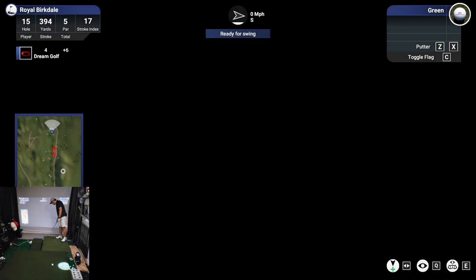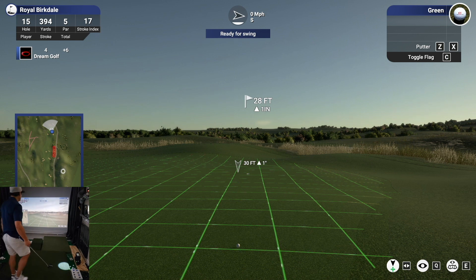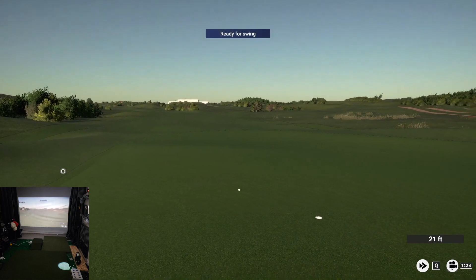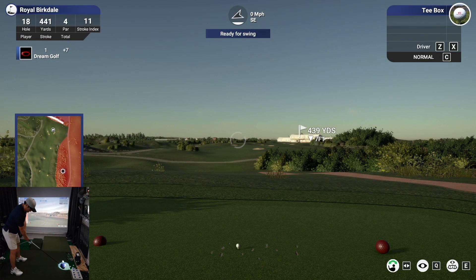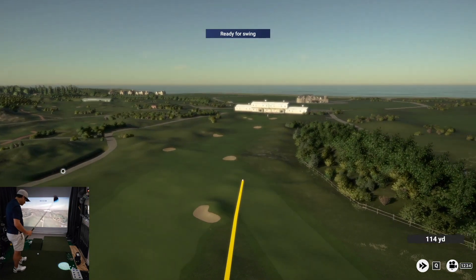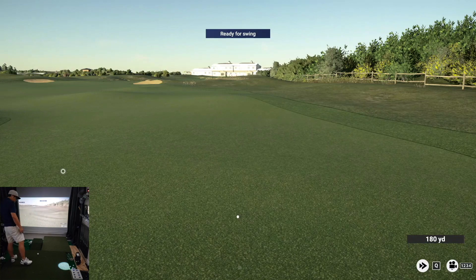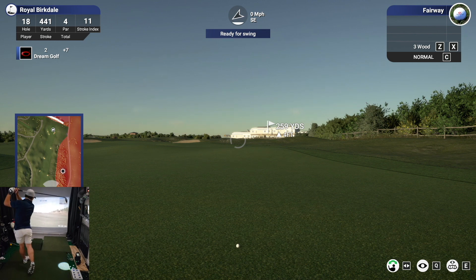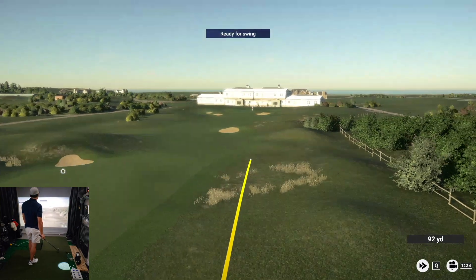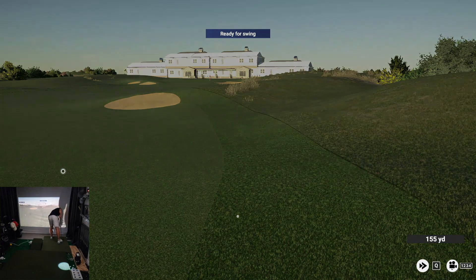Nice, and we're putting from about 28 feet out. So you're in the rough here.